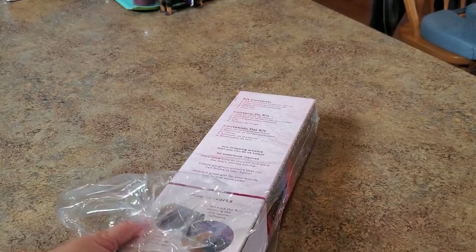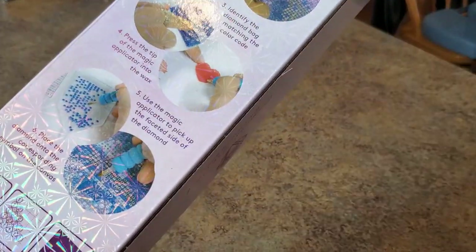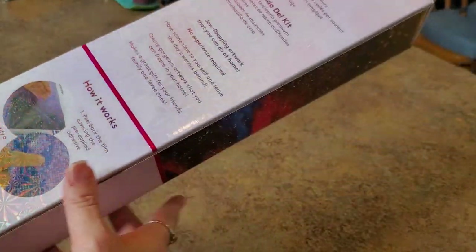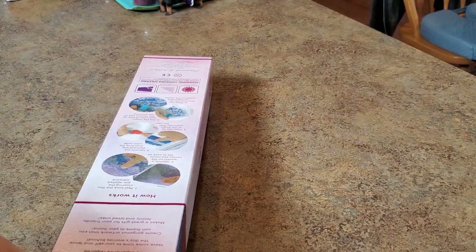As you can tell by looking at that box, it is a round drill kit — that pink stripe right there tells us it's round drills. Here are all of our directions on how to diamond paint and our contents.